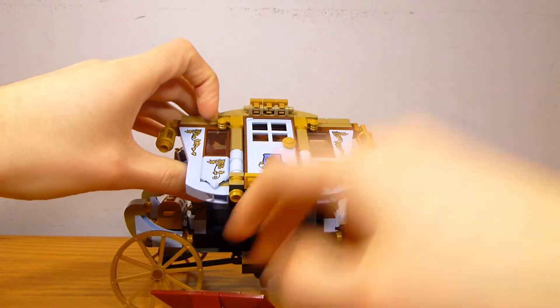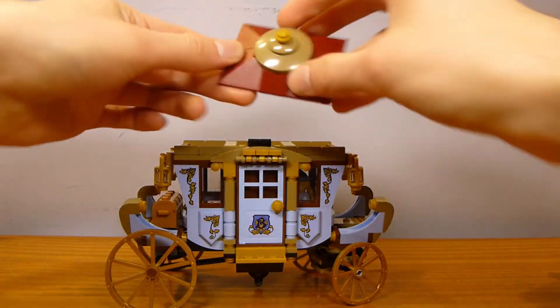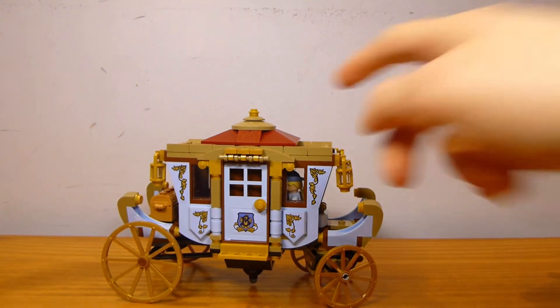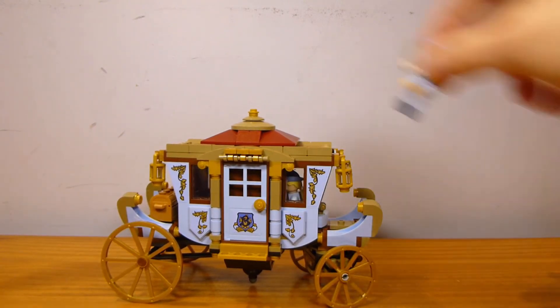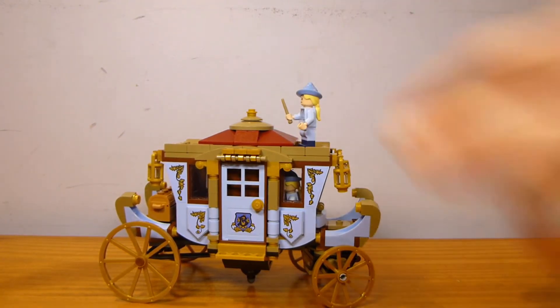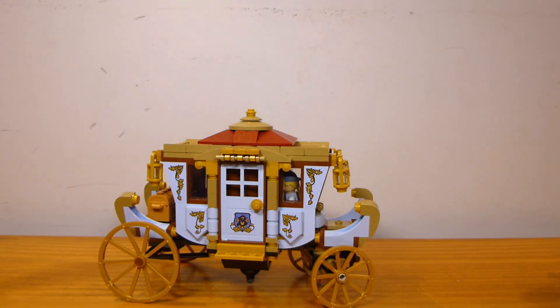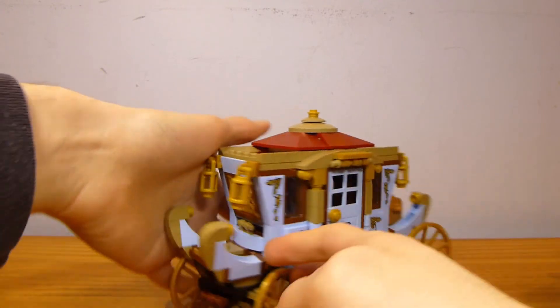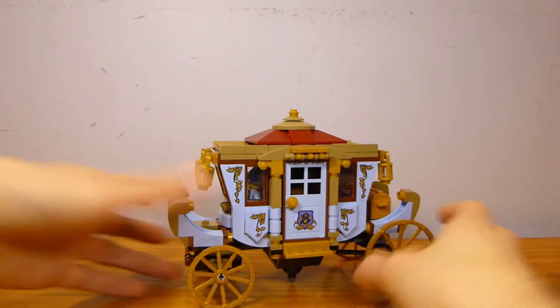You can leave figures inside, let the roof fall off, and put it back on. Your figures will fit. You can't really leave them up on top, but for what it is, I think they definitely got a good amount of play value into this vehicle.